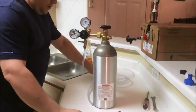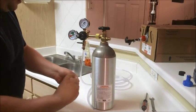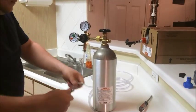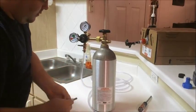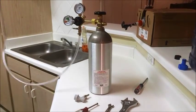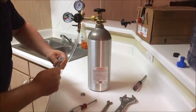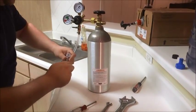Nice and tight. I'm going to take the other end and connect it to the ball lock. Make sure I don't have any kinks in it. I'm going to put the clamp on first, then put the hose on.